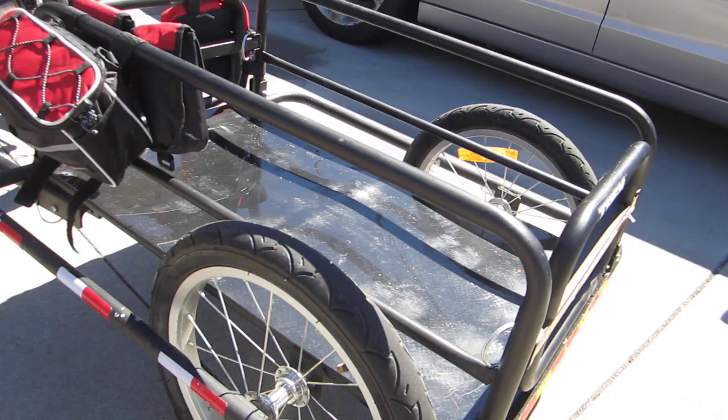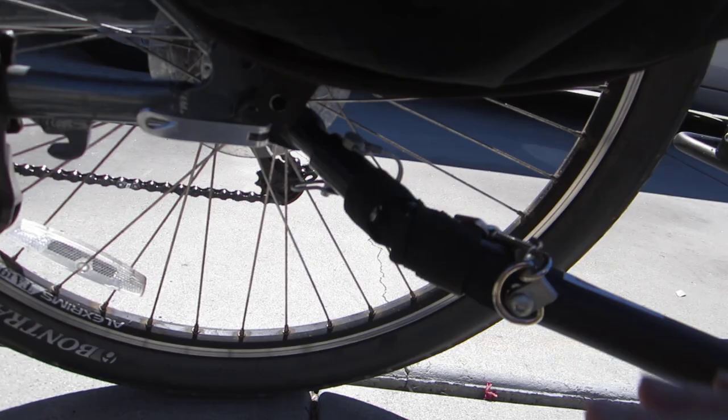The very solid locking pin there holds it together real well. It comes with reflectors, which broke off pretty easily.